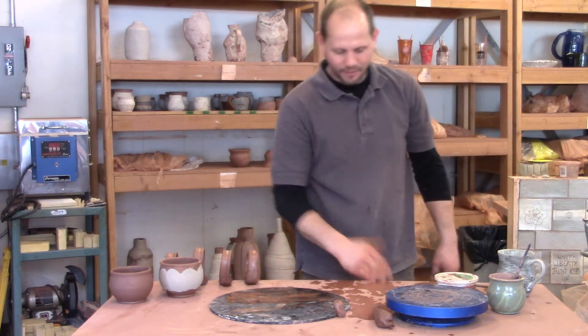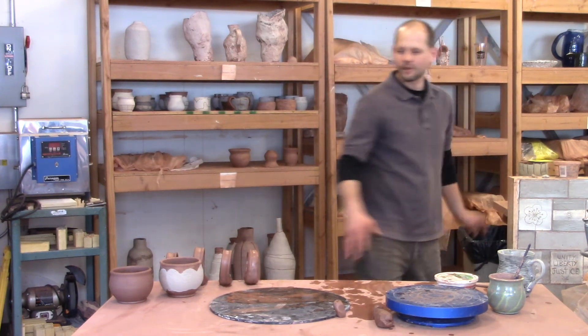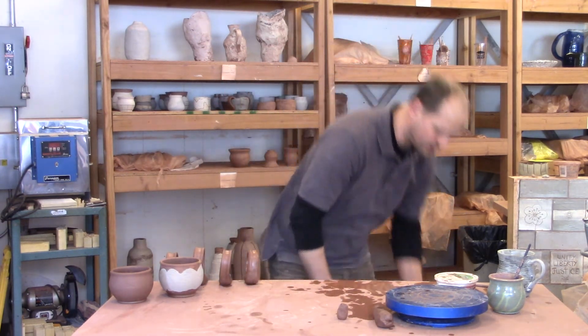I've prefabricated some of these other handles, so now I'm going to stick them onto my pots. You are now going to do this to every one of your pots — everyone.